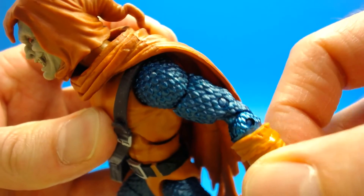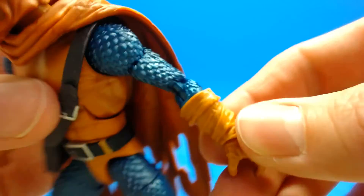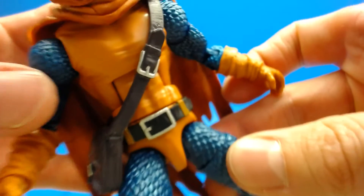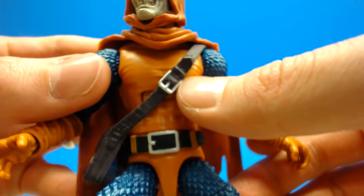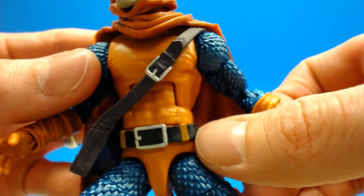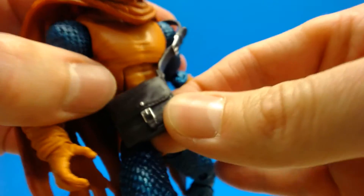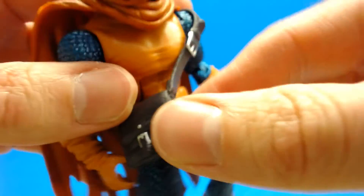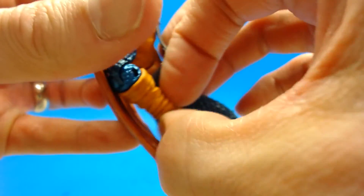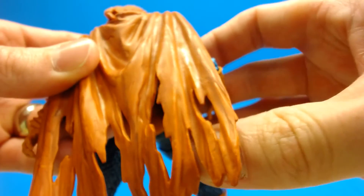Moving down to the arms, I love this scaled look that they did — it looks great and they painted it very very well. The chest could use a little more detail work, but this little satchel he's got is painted very nicely with the buckle and snap painted. You can see the sculpting of the seam work, so that piece is really really nice and it hides that plain chest a little bit.